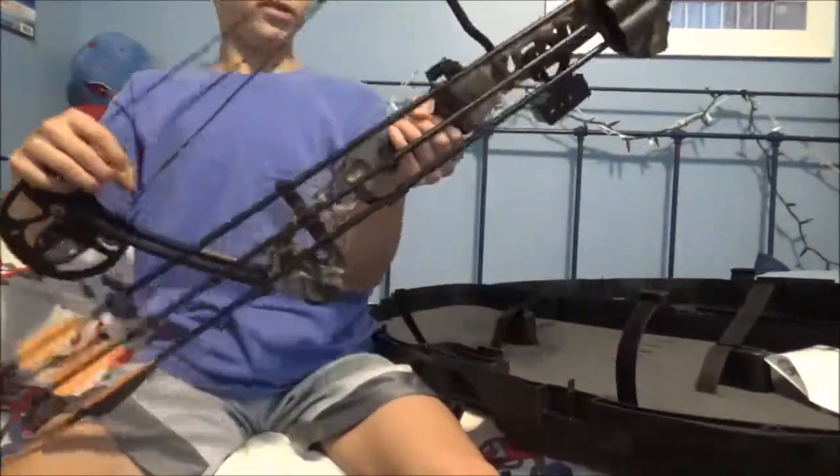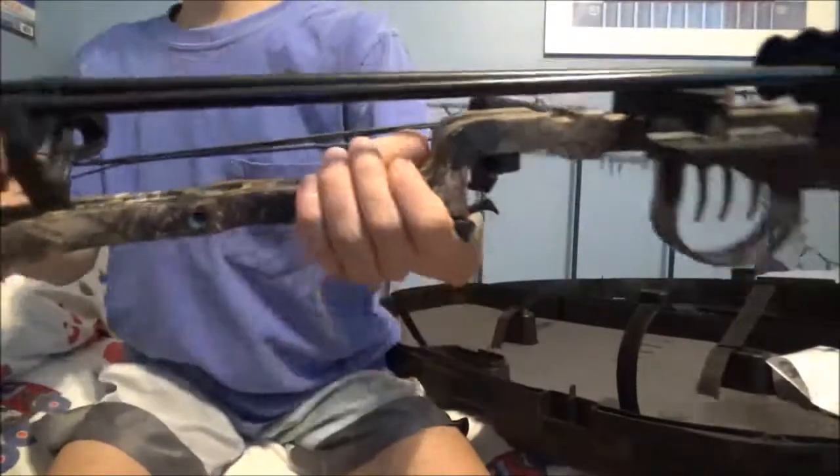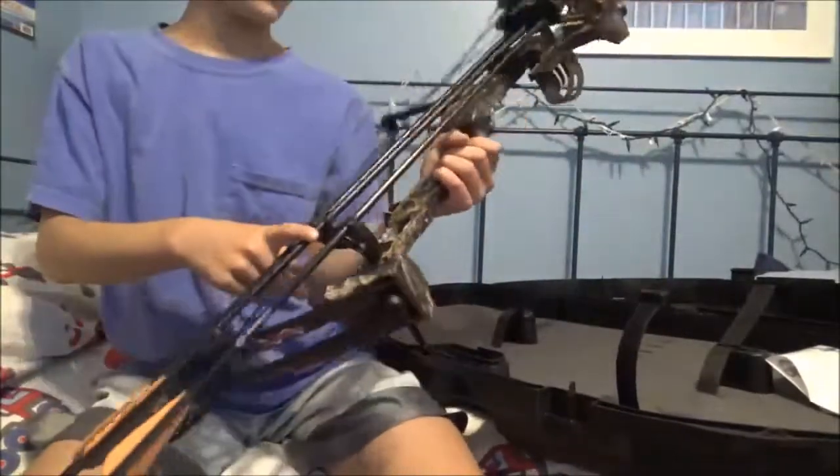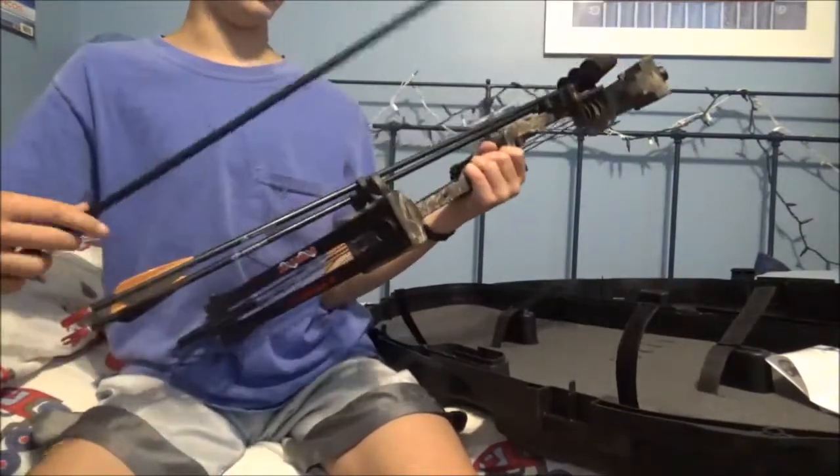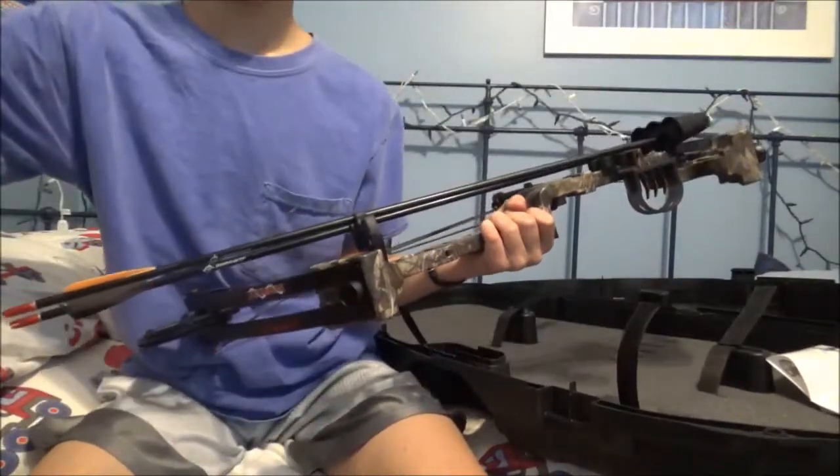It's camo. The arrows I have in the quiver right now are the arrows that came with the bow, and they did come with the arrowheads.